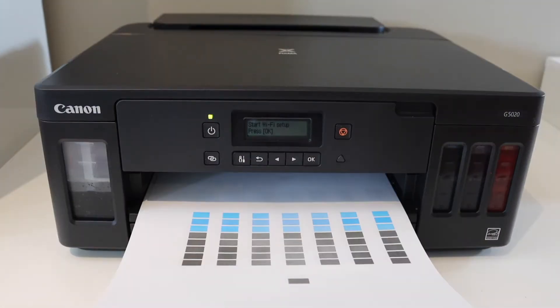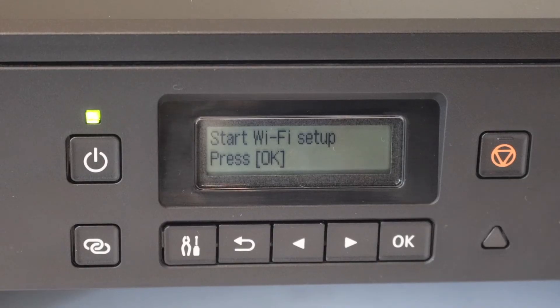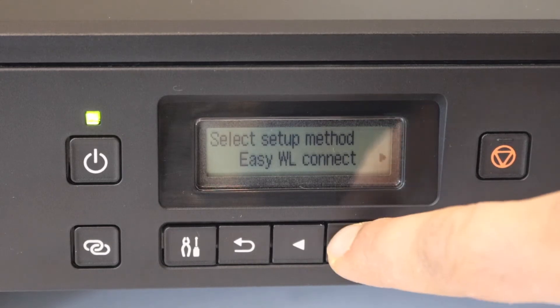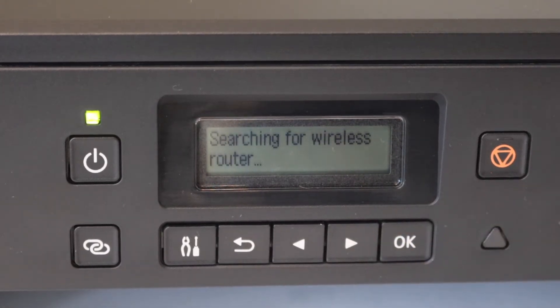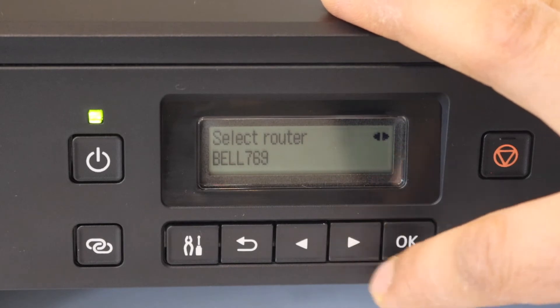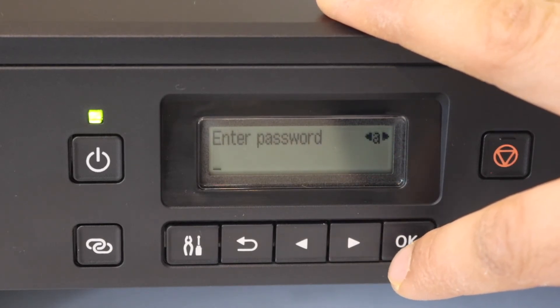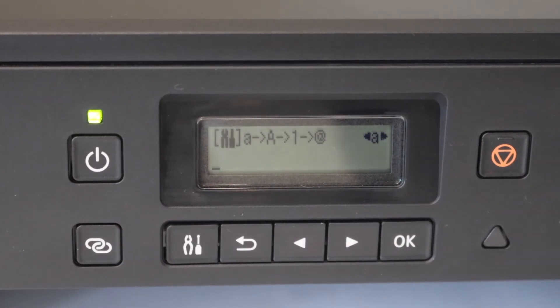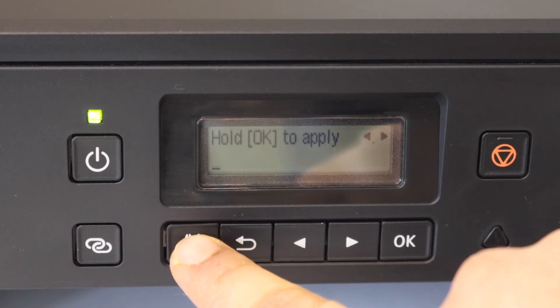Alignment is complete. It's now asking to start the Wi-Fi setup, so press OK. Scroll ahead and select manual connect — it will search for available Wi-Fi networks. Select your Wi-Fi network, click OK, then click OK again to enter the password. We can use this button to select uppercase, lowercase, numbers, or special characters.